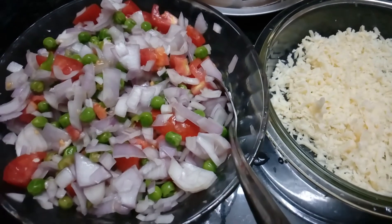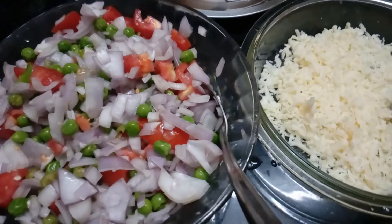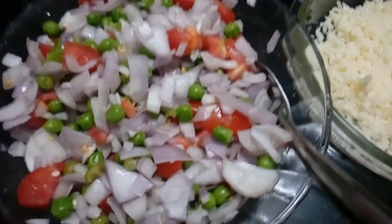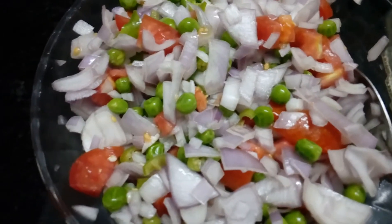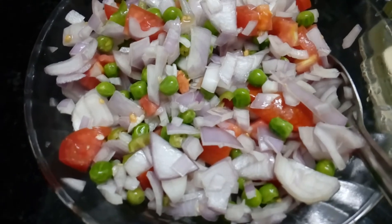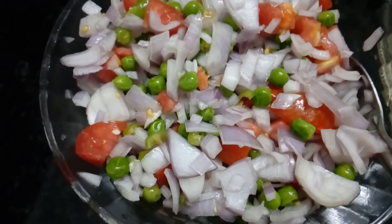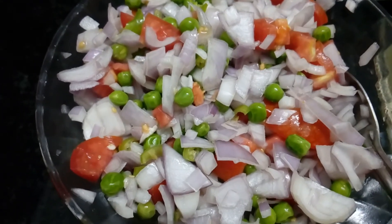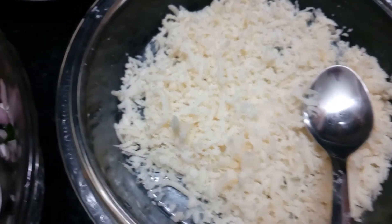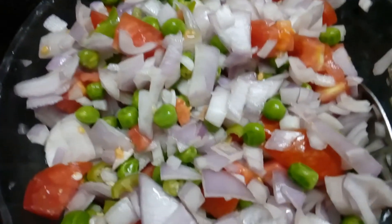Welcome to Jaya's Homely Kitchen. This is a cheese sandwich. I added the vegetables, I added the frozen pieces, and I added the eggs. I added some mustard as well.